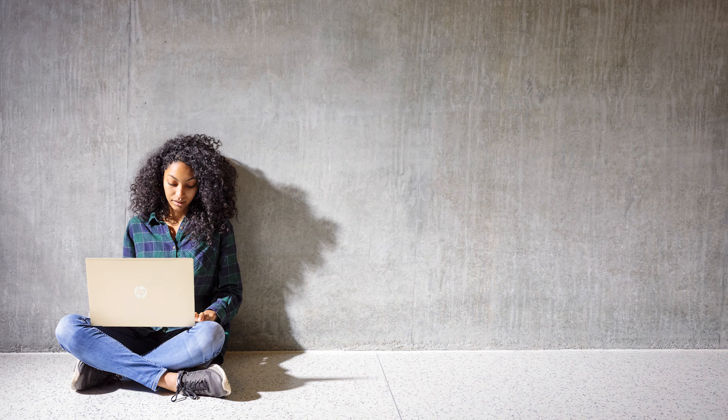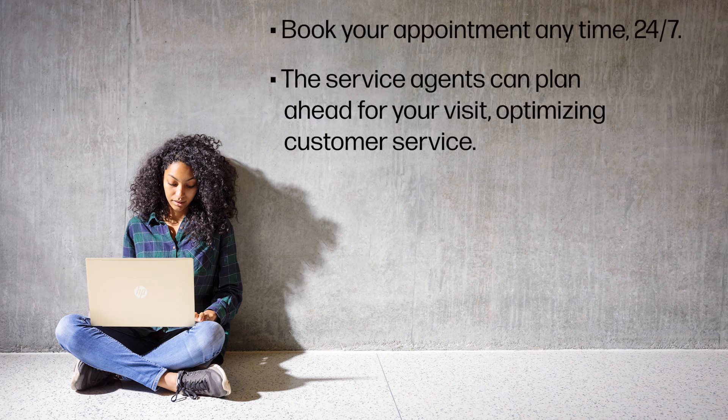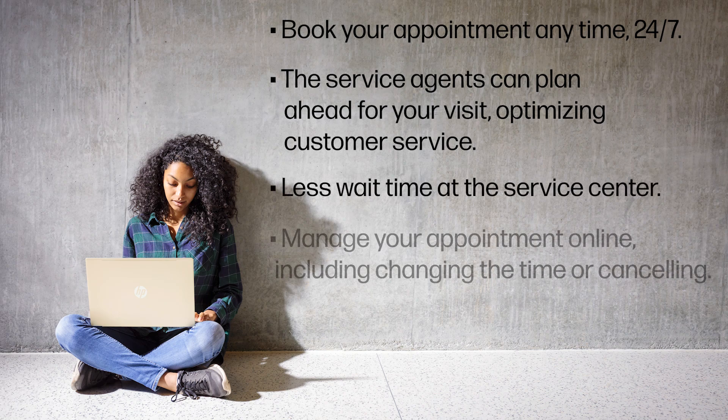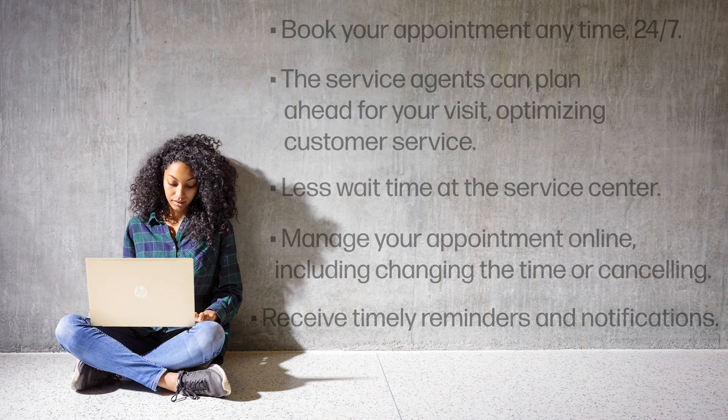Reserving your appointment with Bench Reservation has many advantages. Book your appointment anytime, 24-7. The service agents can plan ahead for your visit, optimizing customer service. Less wait time at the service center. Manage your appointment online, including changing the time or cancelling. Receive timely reminders and notifications.